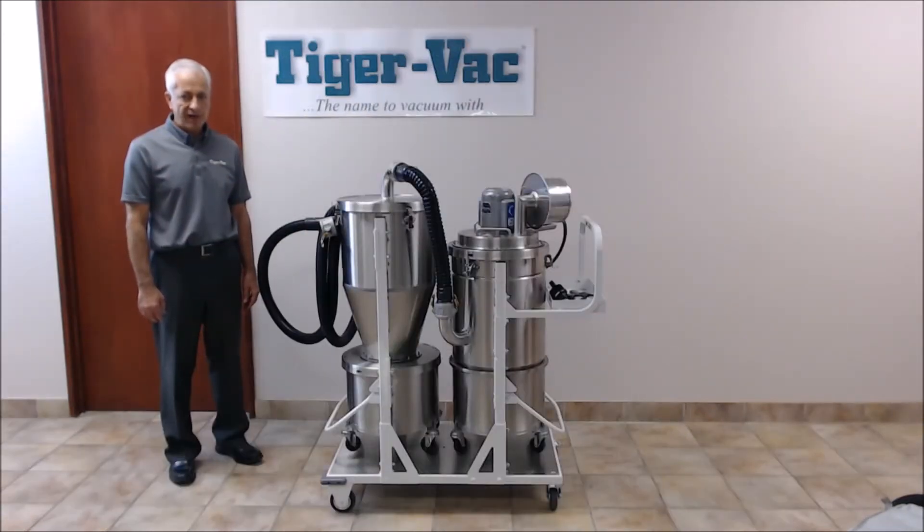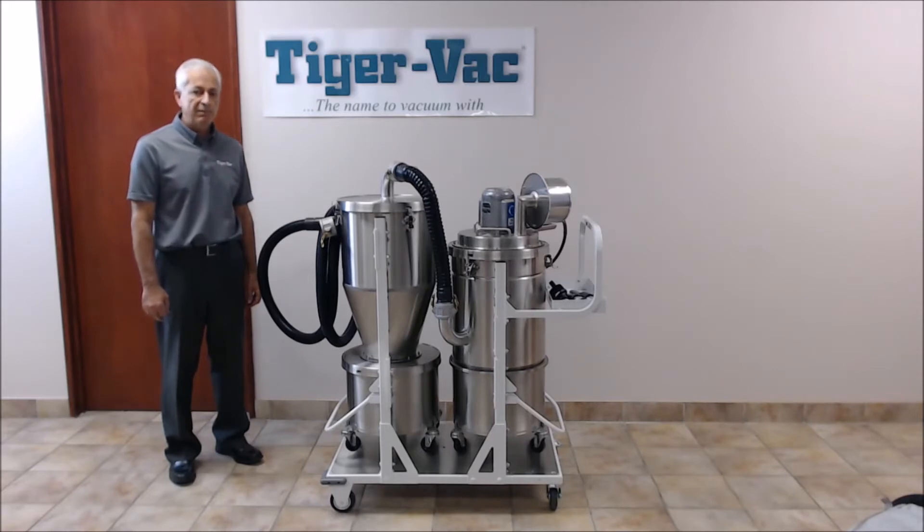Next, I will be vacuuming five pounds of aluminum alloy powders. Five pounds is the limit you can recover for dry metals only, as outlined in the NFPA 484. But before I turn the vacuum on, let me just explain to you how the system will work.